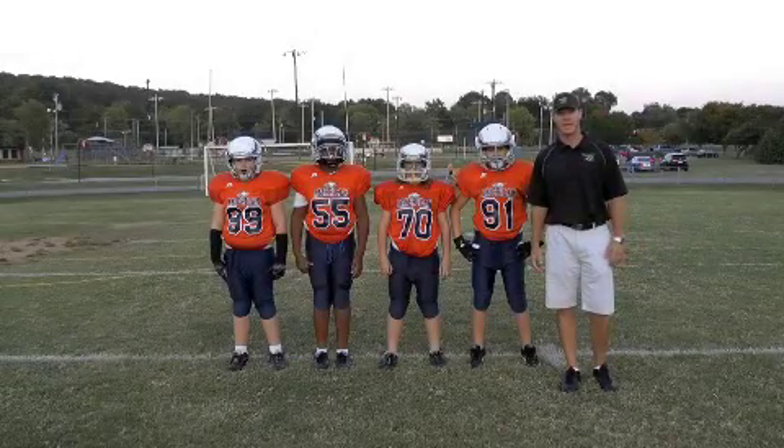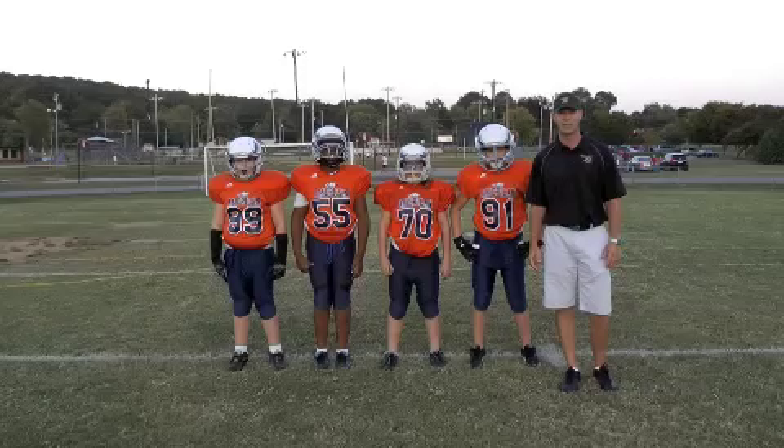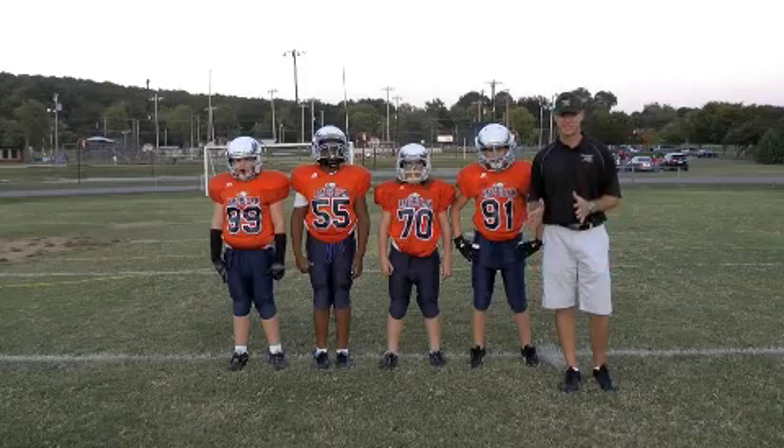Hi, I'm Marty Hammond, head coach of the Alabama Hammers. Today we're here with the American League Eagles, and we're going to talk about some offensive line play.